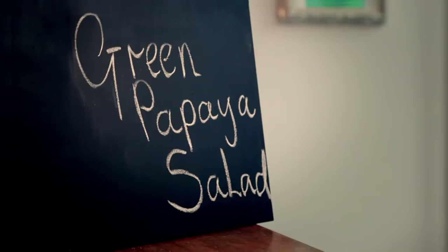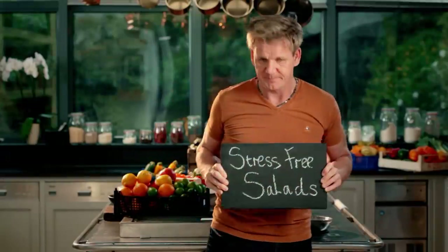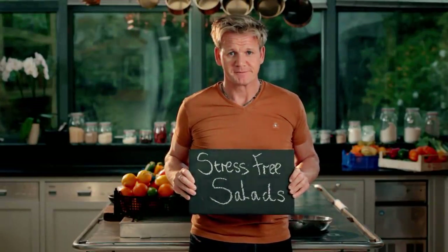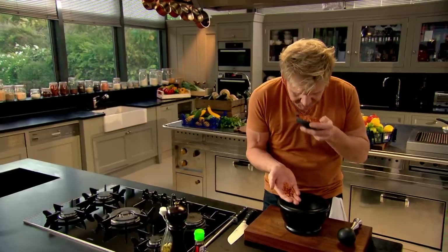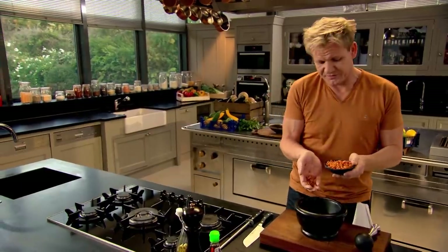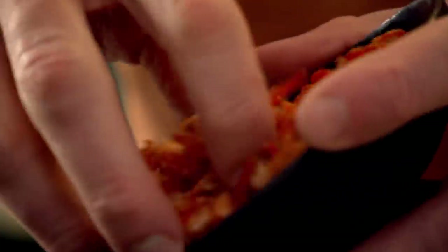Green papaya salad. This is a great salad to serve at a party — it's delicious and robust enough to last the whole evening without wilting. First off, these are a little dried shrimp. You can buy them anywhere. They smell almost like the seabed into the pestle and mortar. For this salad, inspired by my travels across Thailand, I'm starting by making a wonderfully spicy paste.